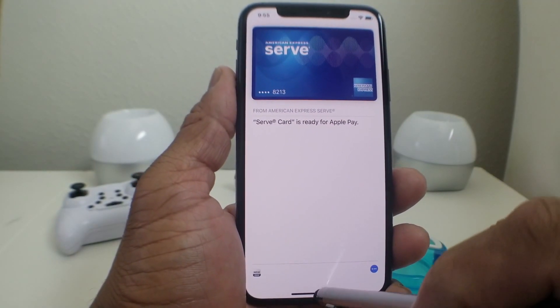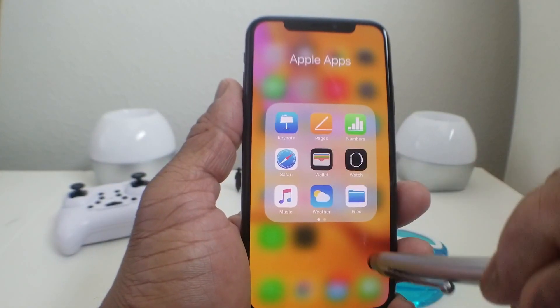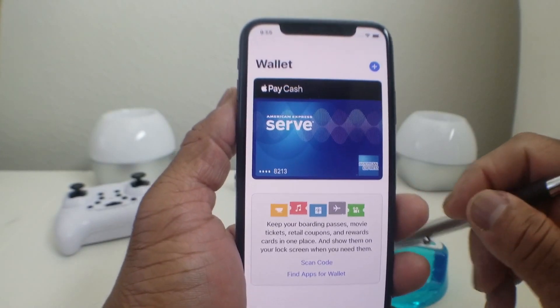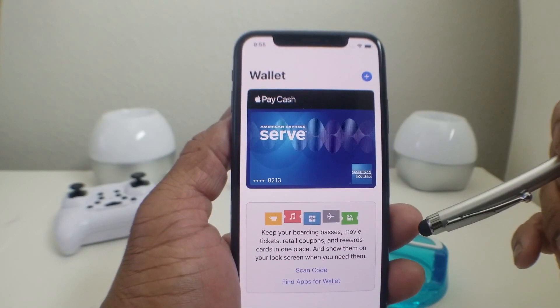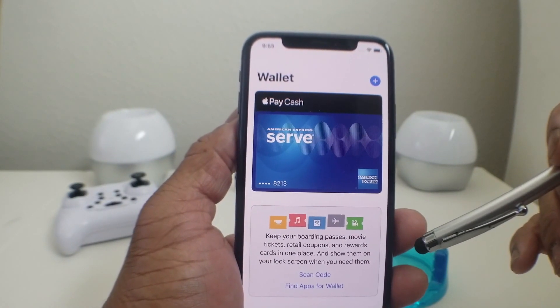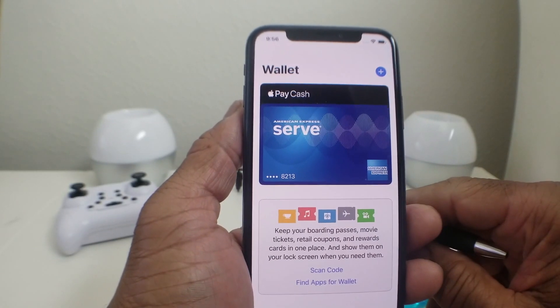Just to show you what it looks like — we'll close the screen and come back into it. When we open it up again, it's now showing Apple Pay with our American Express Serve card in our wallet, ready to use.